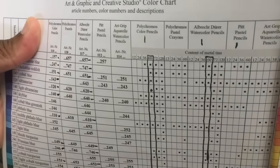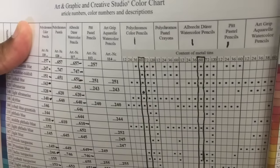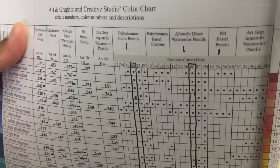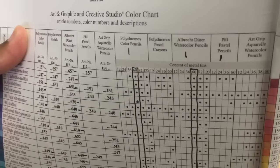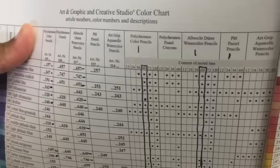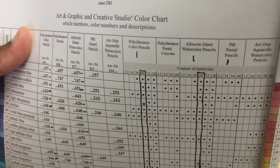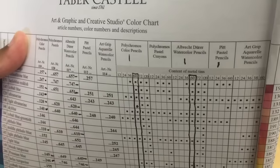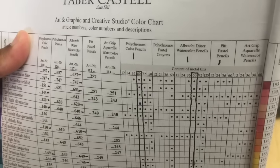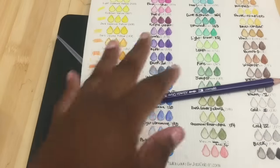These pencils come in sets of 12, 24, and 36. There is a 36 in a metal tin and a 36 in a gift box tin, which comes with a pencil — the gift box tin is more portable. Then there's the set of 60 which I have, the set of 72 in a wood case that's fairly expensive, and the set of 120 which comes in both a metal tin and a solid wood set.